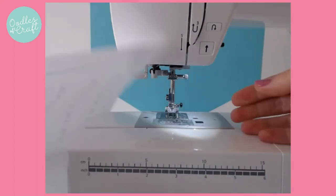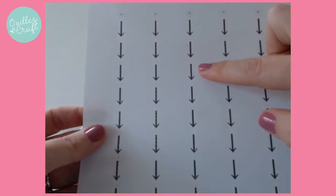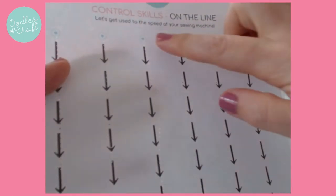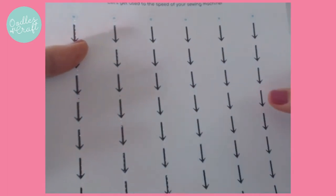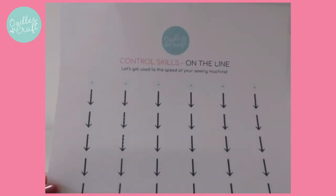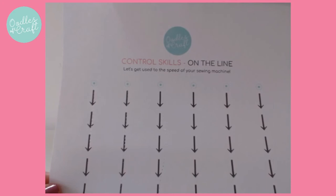So as you can see it started going off track, but if you gently nudge your way back on track again, you'll be fine. So I would like you to take your first control skill sheet and practice the speed of your machine to get the setting that suits you best. Good luck.